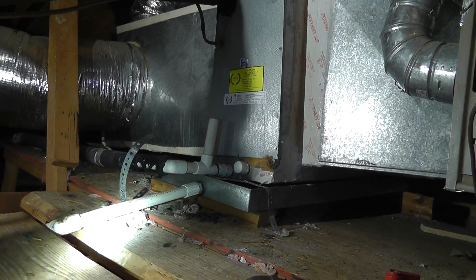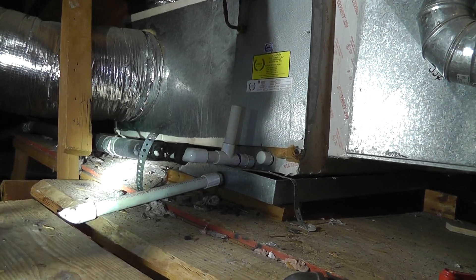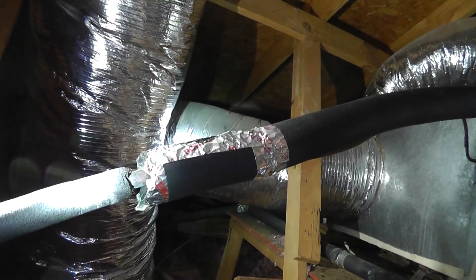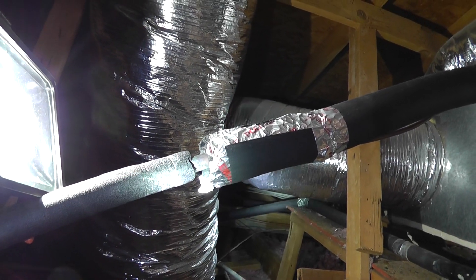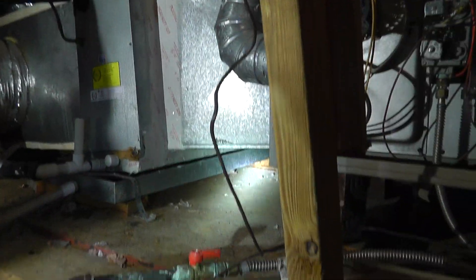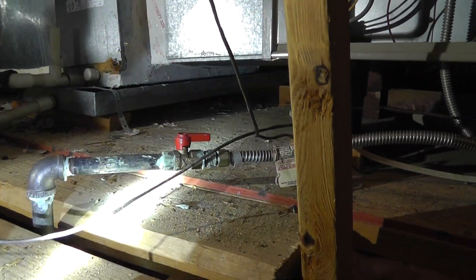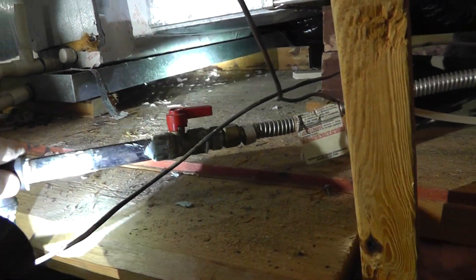These guys out here bidding this stuff and doing it for nothing — these are the corners they cut when you have this type of work done in your house. As you can see, the copper line there isn't insulated very well, and that'll sweat in the summertime and drip down and stain the ceiling.